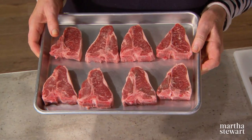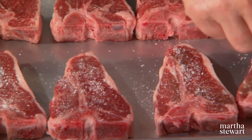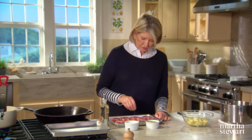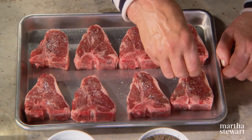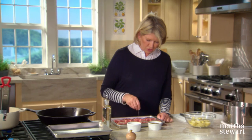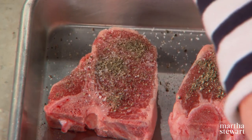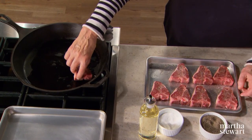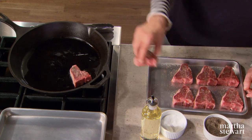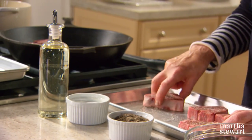These lamb chops should be between three and a half and four ounces each. Salt and pepper each side of each chop very nicely. Have a cast iron skillet heating on your stove and make sure it's really hot before you add the chops. Just a little bit of oil in the bottom of the pan — put your lamb one side down and time it for four minutes per side.